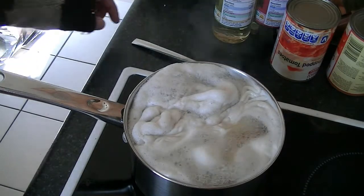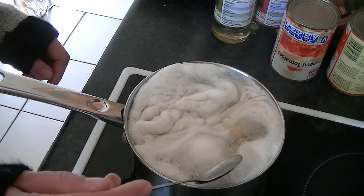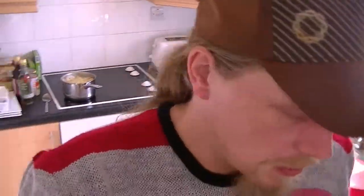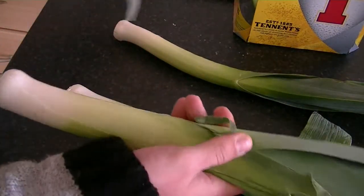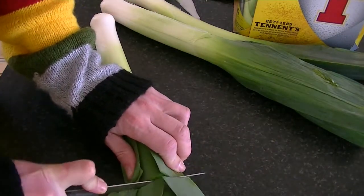Every ten minutes or so, skim off the foam. While the chickpeas are cooking, finely slice two cloves of garlic and your leeks. Remove the outer leaves.